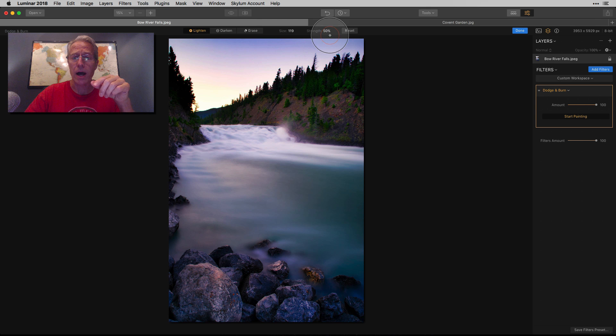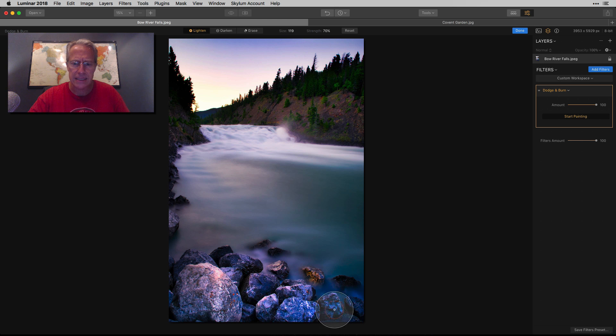Speaking of the anchoring element, I want to brighten those rocks. 50% is probably a lot, but I'm going to go ahead and do that. I think it's actually working here. That big rock is plenty bright enough, but the other ones I'm going to go to about 70, just to see if I can get a little bit more out of them. I think that'll do it. So let me hit done.